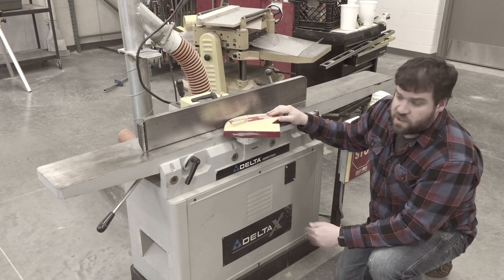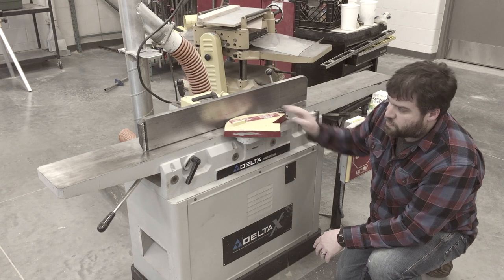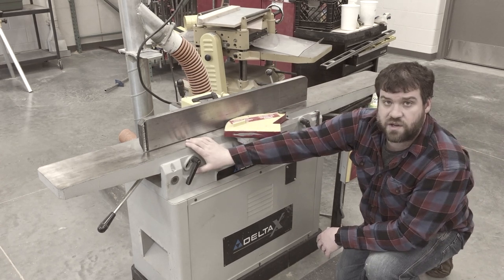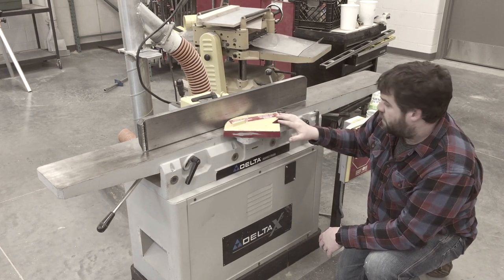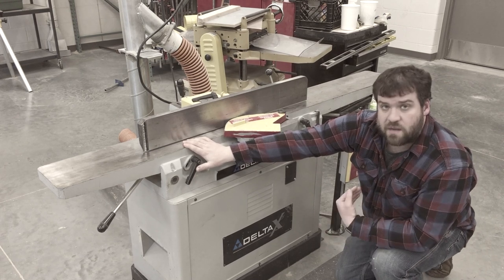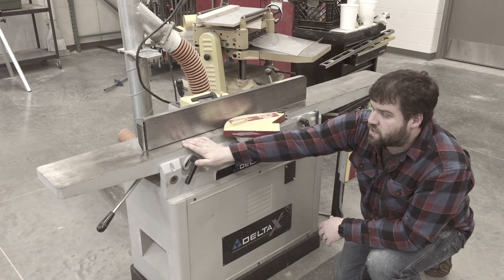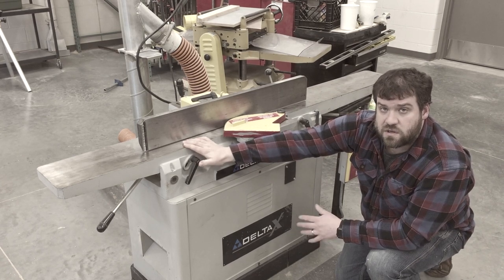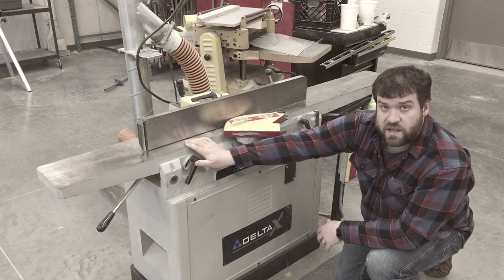Before you come in to use the machine, what should you look at? First, you want to make sure that both your infeed and your outfeed tables are secure and adjusted the way you're looking for. Really, this one is set up by me or another instructor — not really going to be adjusted by the student or average user. It's pretty much a set it and forget it. Once it's good, it's good.